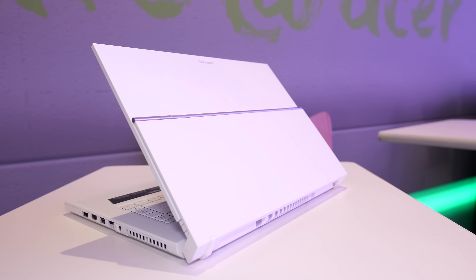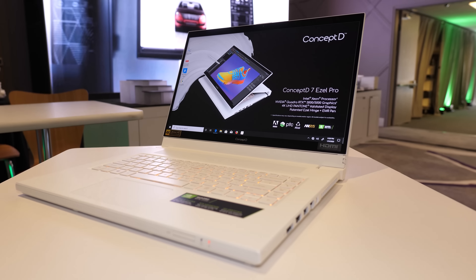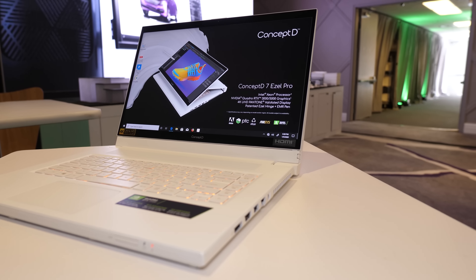The screen has 400 nit brightness, 100% AdobeRGB colour gamut and a delta E of less than 2. The particular model I was filming is the Pro model, meaning it's got Nvidia Quadro graphics rather than GeForce, and also has the option of Intel Xeon CPU with ECC memory. On the left there's a full size DisplayPort 1.4, an HDMI 2.0 output, USB Type-A port, ethernet and power input.